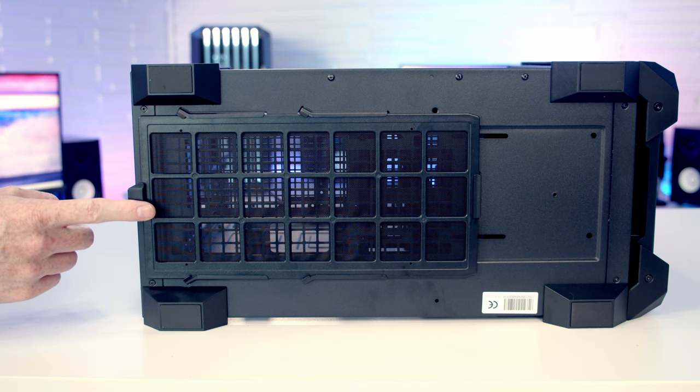On the bottom of the case there's a large tray-style dust filter that can simply be pulled out from the back for cleaning.